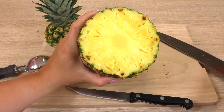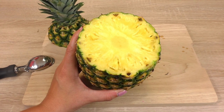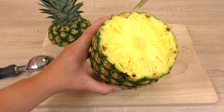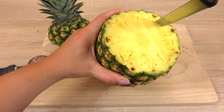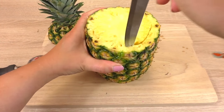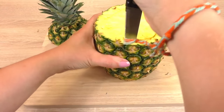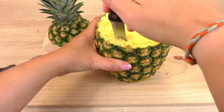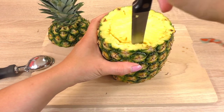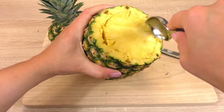Now we're going to grab our pineapple and we want to take everything that is inside, so we're going to grab all the pineapple out of it and just be left with the outside. I'm going to use a knife to do that and then try to scoop it out with this ice cream scoop.